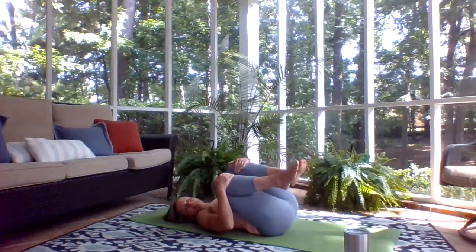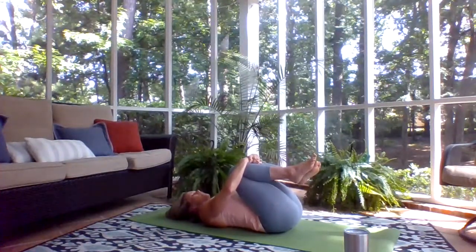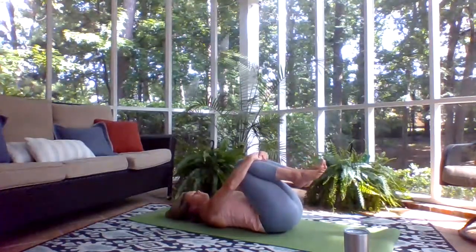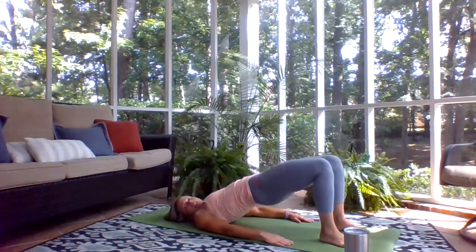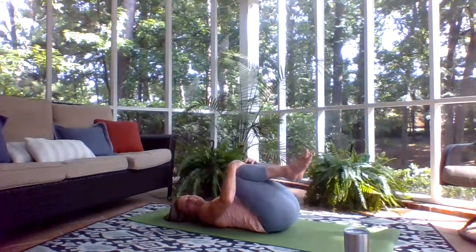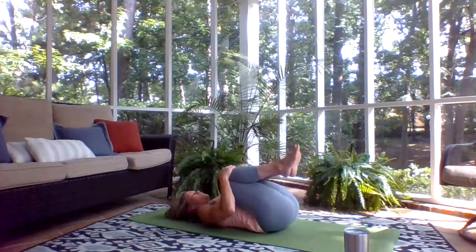Rock side to side. Give yourself a little pause, a hug around your shins. Take a deep breath in and as you exhale, squeeze the breath right out as the knees come in closer. Big breath in, full breath out. Let those legs come down and let's do bridge pose a couple more times. Big breath in and as you exhale, roll down, bring the knees to your chest. Nice and slow — inhale bridge, exhale roll down. Last time: breathe in.